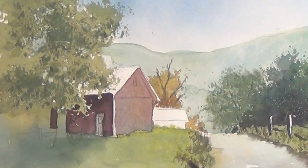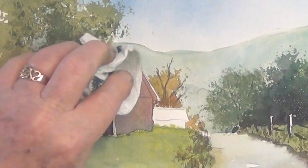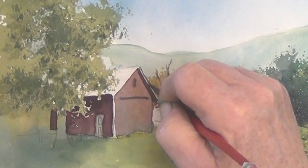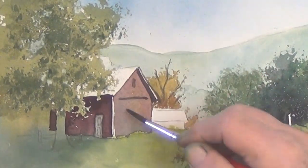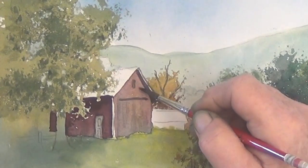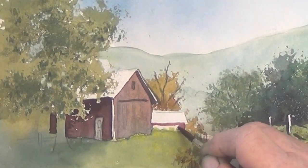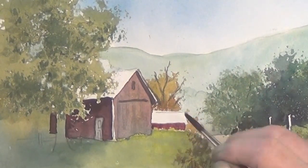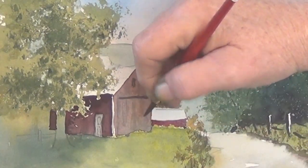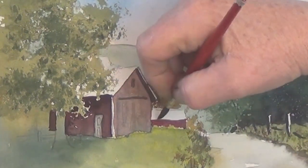I tone down the white door and give the barn a little more detail. Try not to overdo the detail in a barn that's far away — just suggest it. I'm having trouble getting that roof straight, but I paint it red, and then I come in with red and dark green right under the eave.